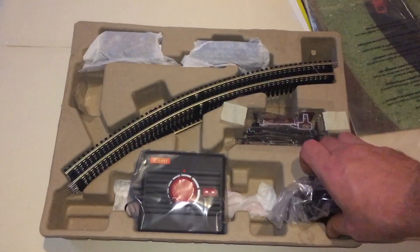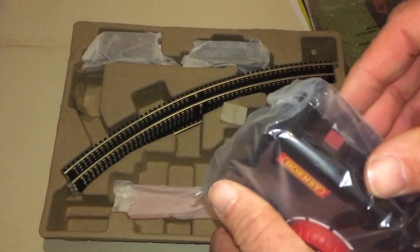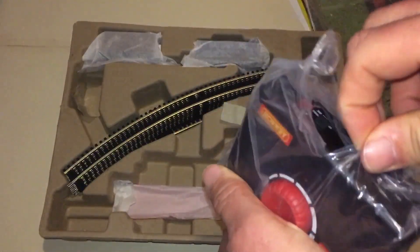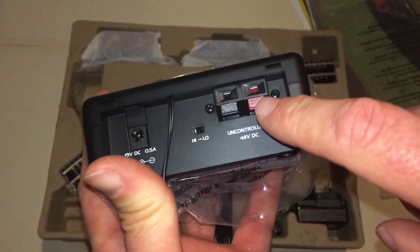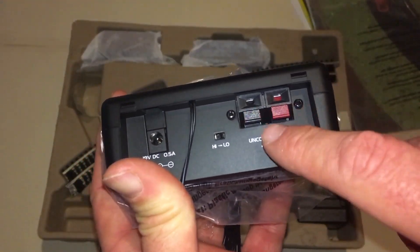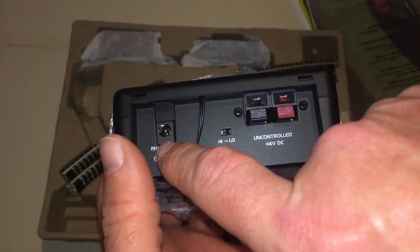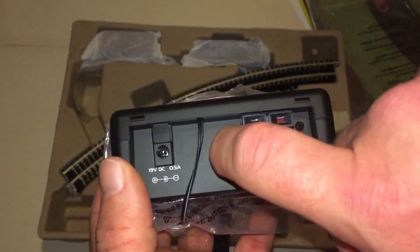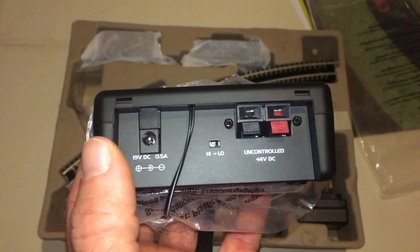You get the transformer for your controller and the all-important controller itself. On the back, there's an accessory socket so you can add lighting, point motors, signal stuff. That's the input for your power supply, and there's that high/low switch — it was already set to low, which is where we're keeping it, so you can see exactly what it's like running on low power.